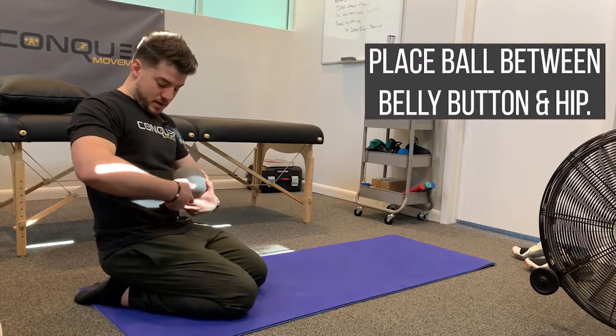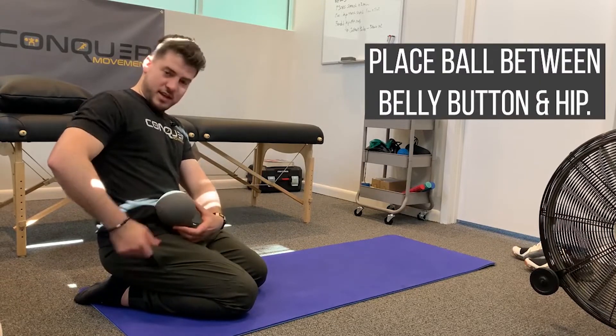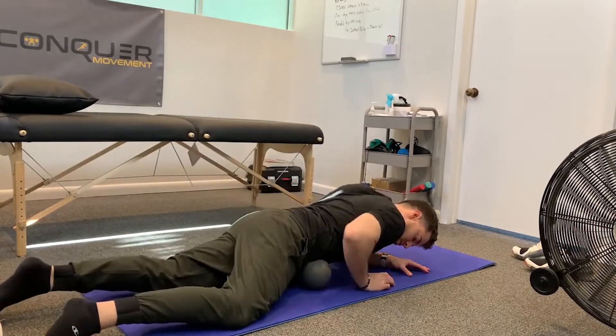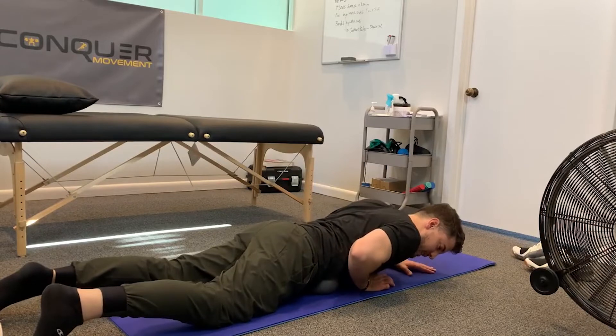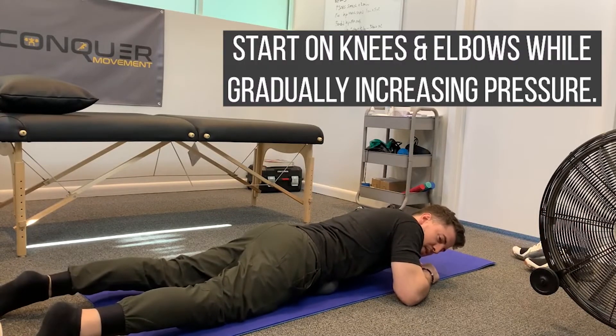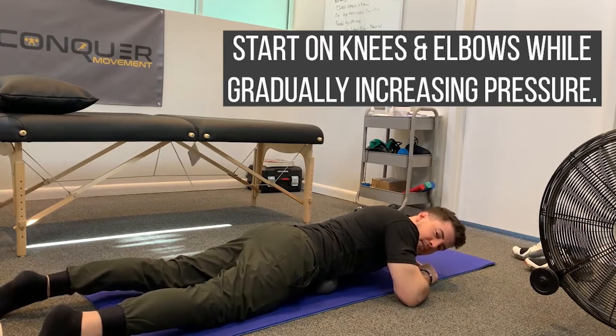Belly button, hip — we're going to go right in between, and that's where I'm going to lay on this spot. Nice and easy. Start on your knees and elbows, giving a little bit of pressure, and I can sink in until I feel some discomfort here.